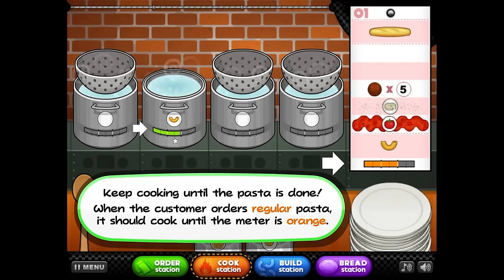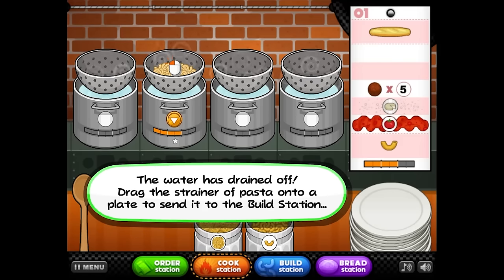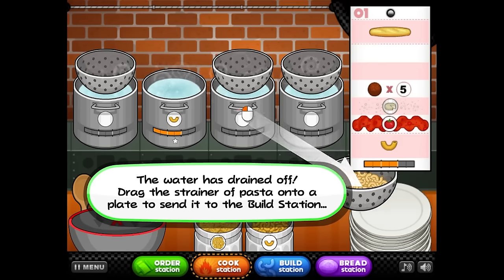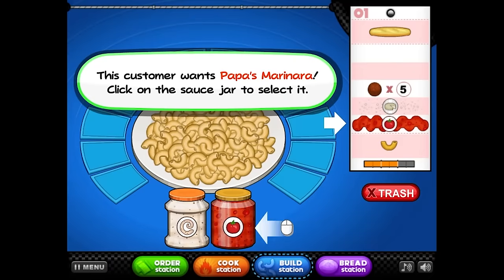Keep cooking until the pasta's done. When the — okay, shoot. I don't know the instructions. Wait until the water stops draining out of the pasta before removing it. What happens if I don't wait? Can I serve them soggy noodles? The water is drained off. Drag the strainer of the pasta onto a plate to send it to the build station. I'm not going to put this, like, in a bowl.